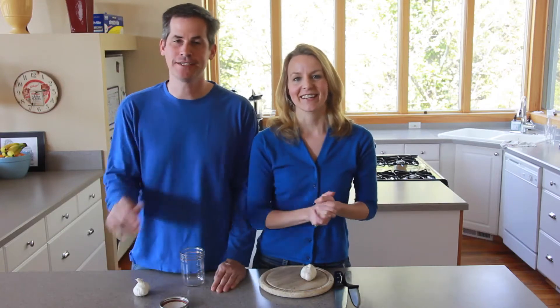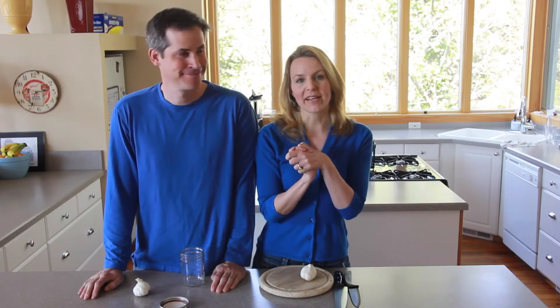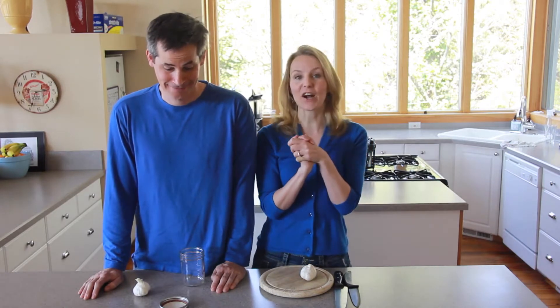Happy Garlic Day! So what's the best way to peel garlic? We are going to find out.